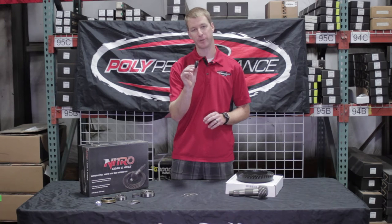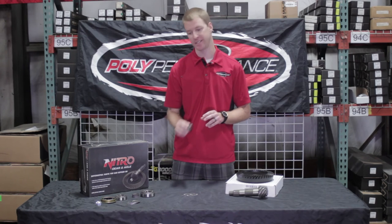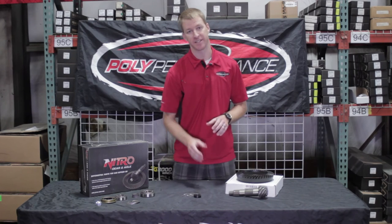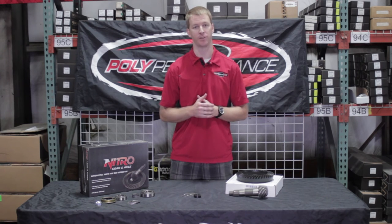This crush sleeve eliminator is very similar to what the older, more old-school guys might remember being in a Dana 60 or a Dana 70. It's a solid spacer that takes the same spot. What that does is it's never going to crush, it's never going to deform, and it's going to hold the torque forever, so you don't have to risk screwing up your pinion gears.